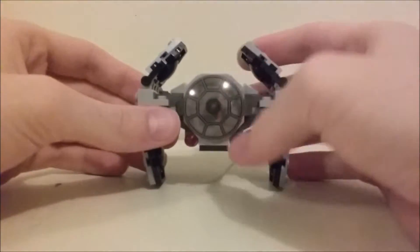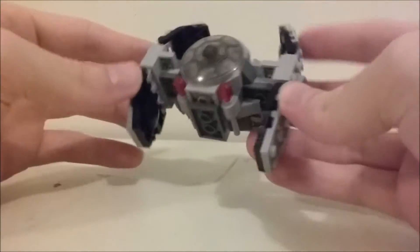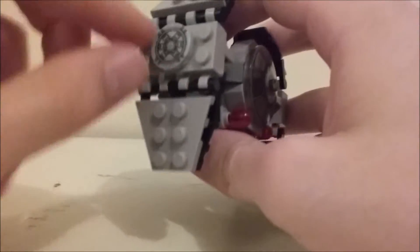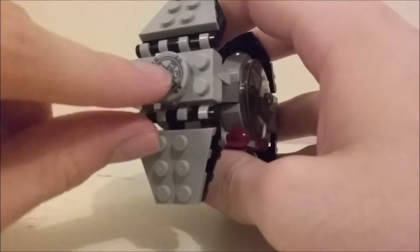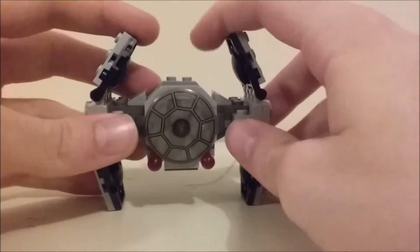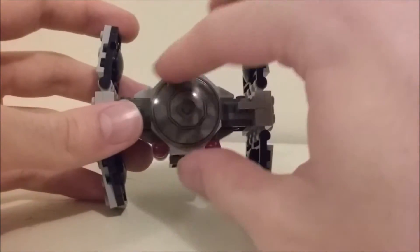That's really the only play feature on this. It has three printed pieces, which is always nice. I expected these two to be stickers, but it has cool side paneling on both sides, which looks really nice.